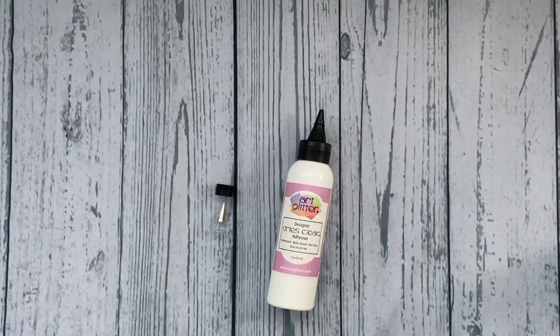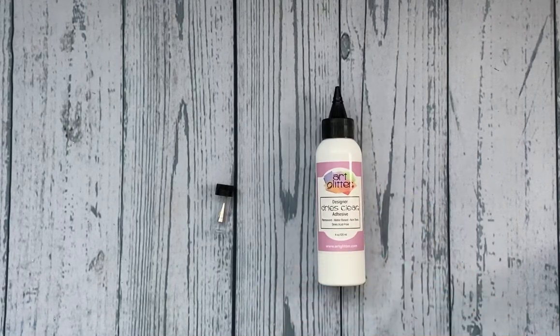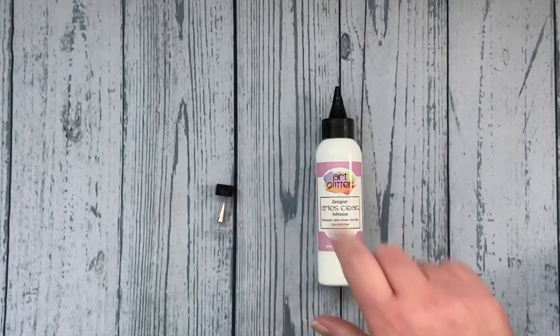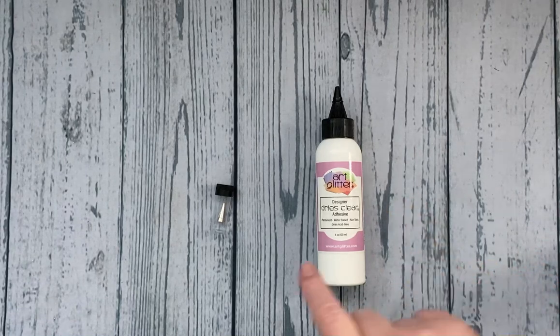I wanted to pop on quickly and share a little demo, or a tip, whatever you want to call it. Someone asked me the other day about how you use these metal tips with the art glitter glue, and it's not actually the first time somebody has asked, so I thought I would do a little video showing you exactly how to do that.